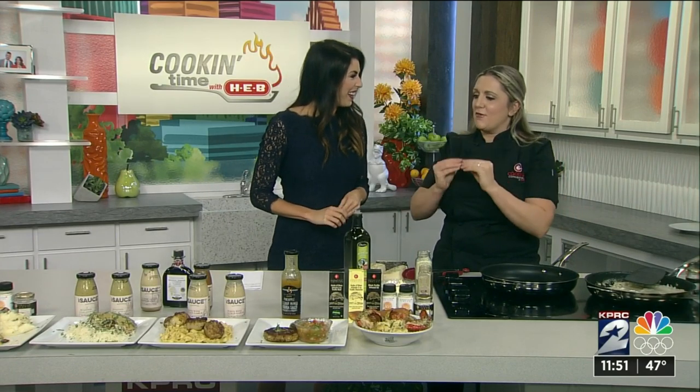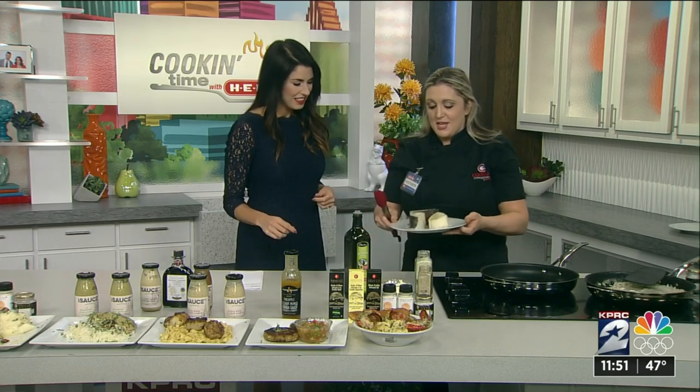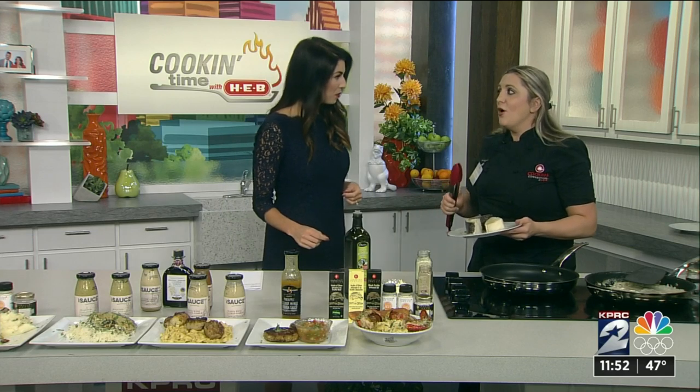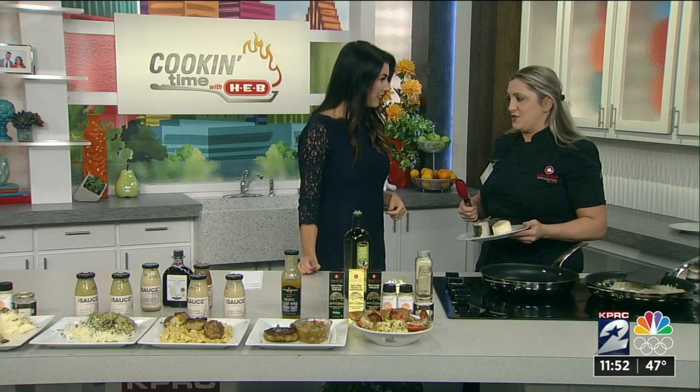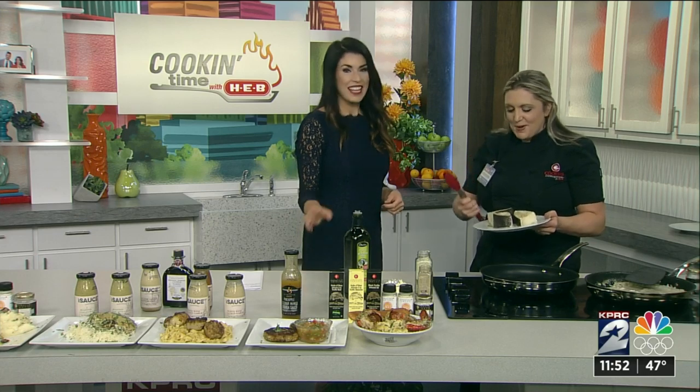I've thought of every Valentine's dish that you could possibly make, and I have it. So first, we're going to start with this sea bass. Sea bass is so expensive if you want to order it at a restaurant, but you can just go to your H-E-B and pick it up.